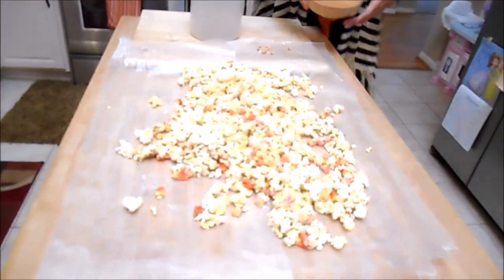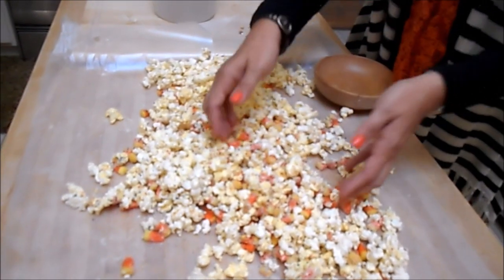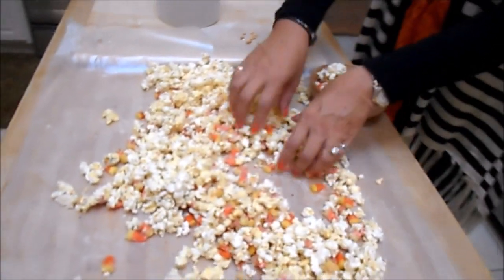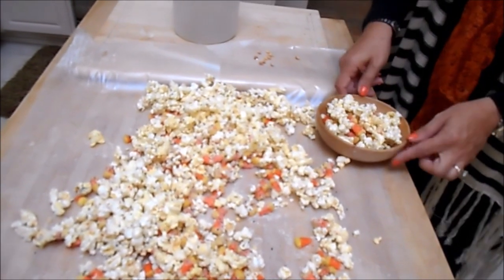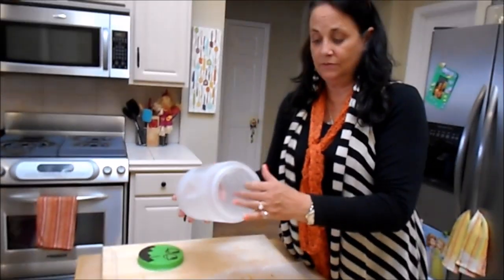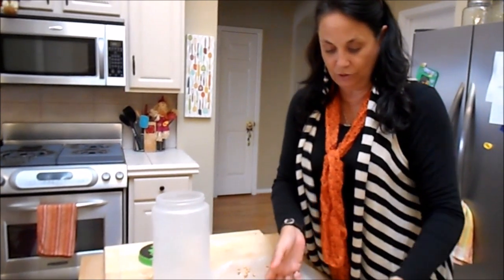See what it turned out? See how cute it is? Everybody rants and raves. You can just put it in a bowl for your party. Or you can put it in this container and seal it and it will stay for, I think, up to a week or so.